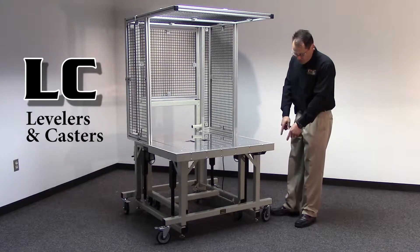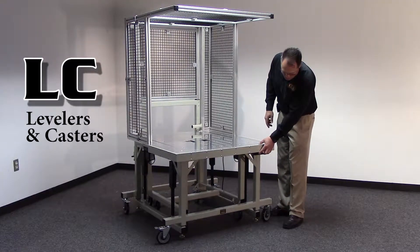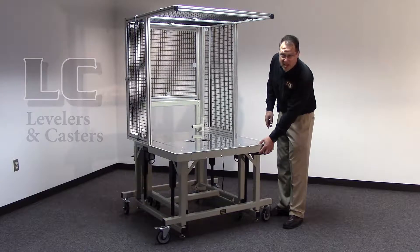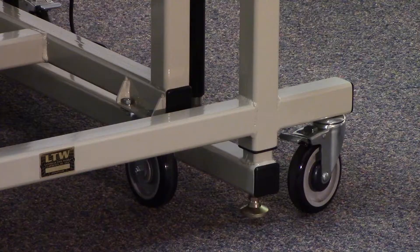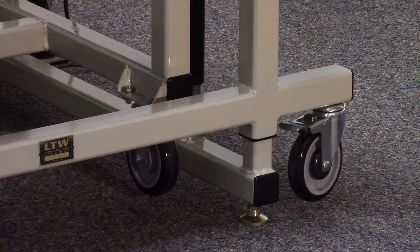It incorporates both our casters and leveler technology so that when you raise the base up, it actually extends down our levelers and raises the casters right up off the floor.